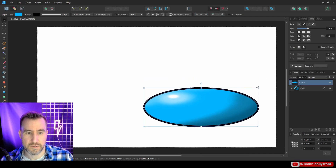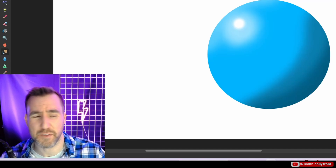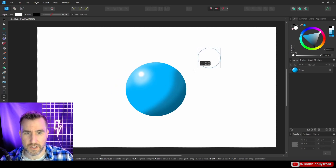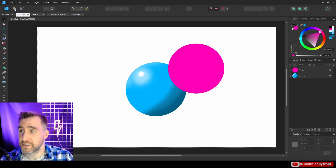I can resize it and give it different dimensions. This shows you how you can paint in a really controlled area. Let's say I want to do another ellipse next to it — I'll draw another circle, make this one red, and go back to my pixel persona.